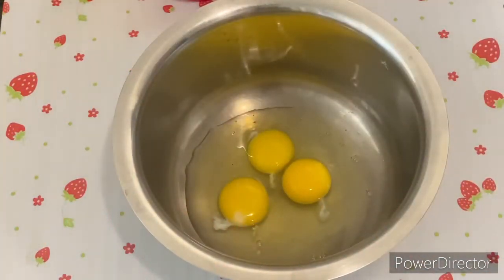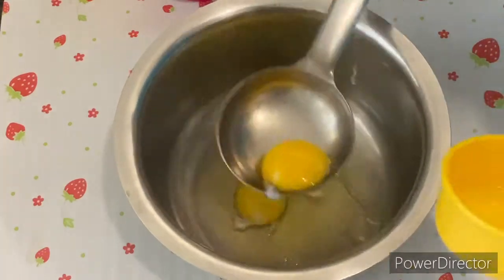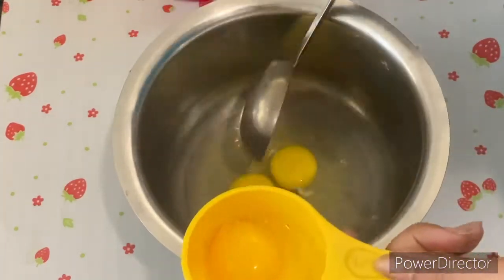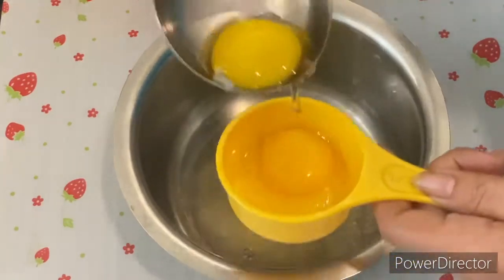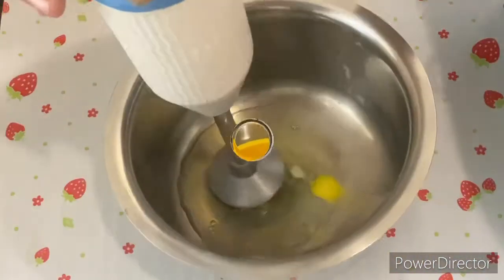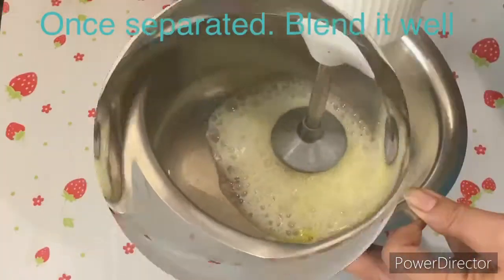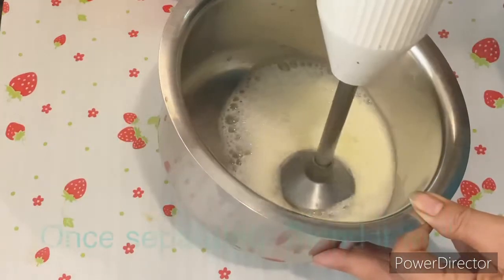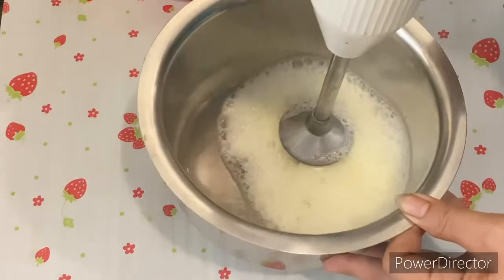The next step is we fold our eggs and remove the egg yolk from it. If you don't remove it, it will still work. But of course, if you remove it, there will be a good benefit. You can do it with a blender or with a spoon — it will take a bit of time.